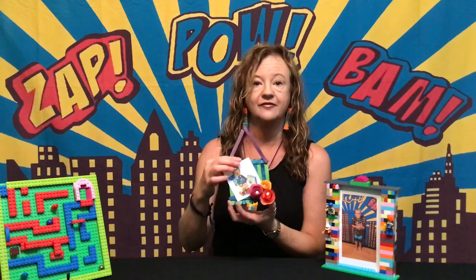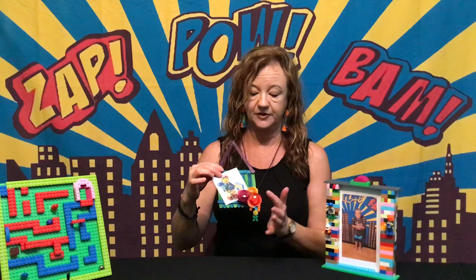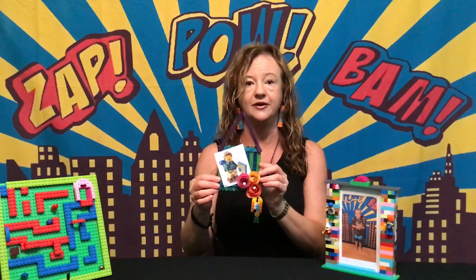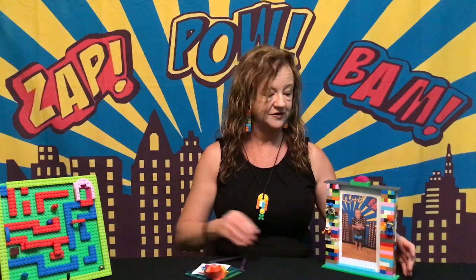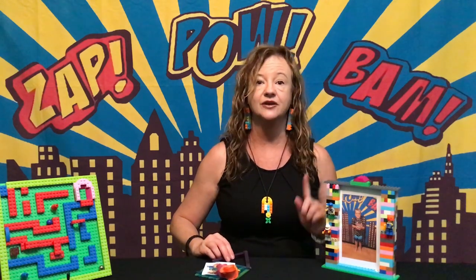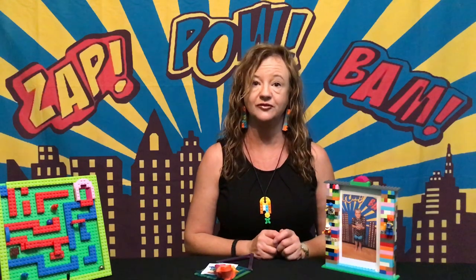I've made some flowers, as you can see, just out of some cardboard, glued them on the front here, put a picture in and here we go. That's our photo frames for this week. Lego lovers, we challenge you to make a photo frame — don't forget to upload the pictures to the comments in this Facebook post, I'd love to see them all. Anyway, let's go Lego!